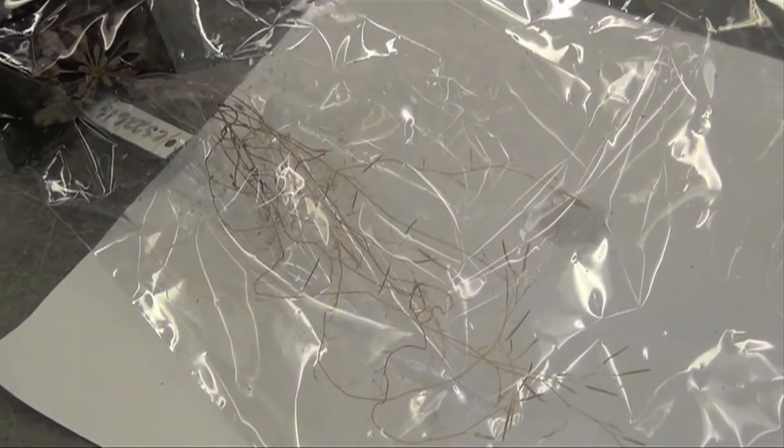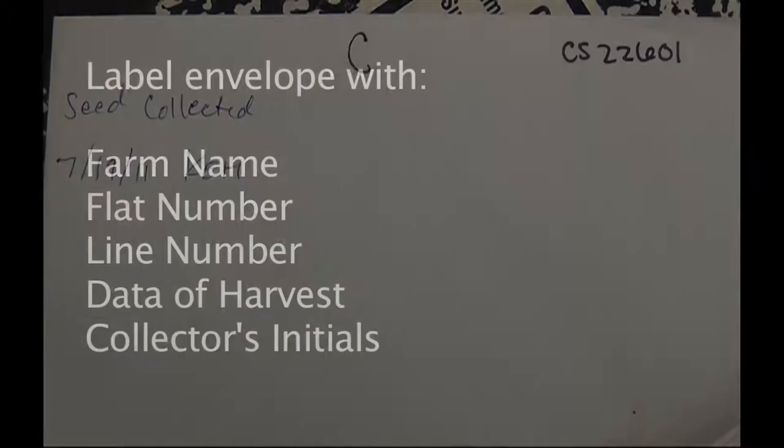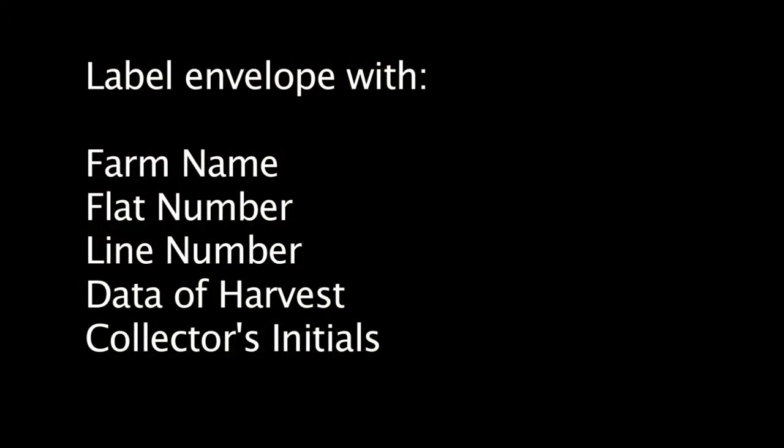Once the fruits begin to ripen, which you can recognize by the brown siliques, you can begin harvesting the seeds. You will harvest from each plant multiple times. Have a labeled envelope ready. You'll want to have the line number, the flat number, and the date of each time you've harvested written on the envelope with your initials.